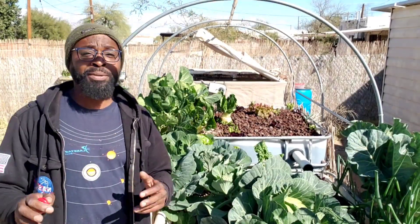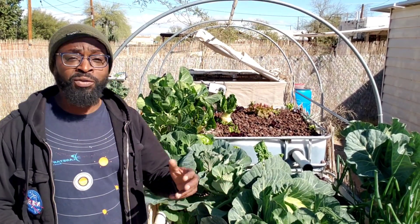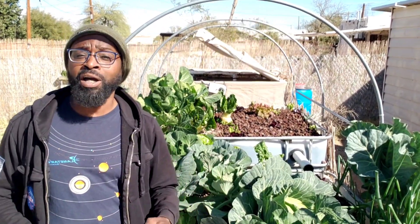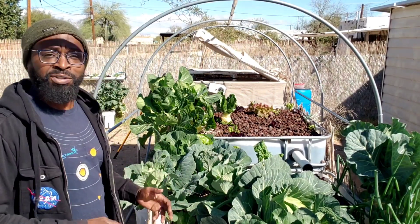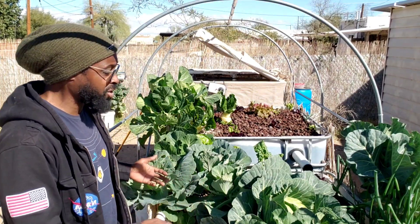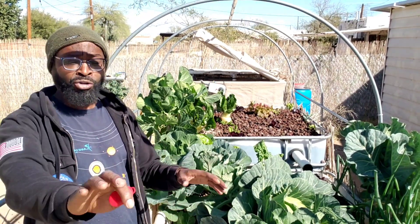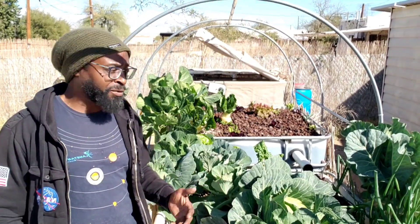Another misconception is that tilapia are bottom feeders or that you have to give them some type of meat. Here's the thing: primarily tilapia feed off of algae and vegetable scraps found in the water. That's what they eat. And if there's not enough of it, well, fish are going to eat what fish are going to eat. But in nature, tilapia don't eat crap — they're not bottom feeders.